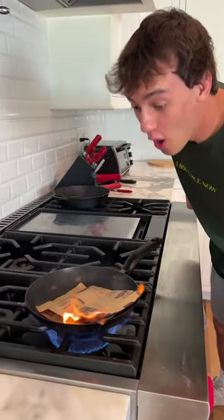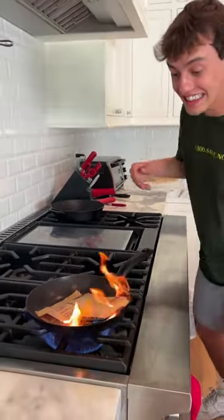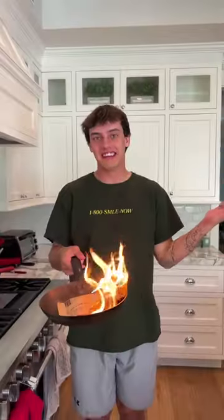We got some popping. This is not good! It didn't really work.